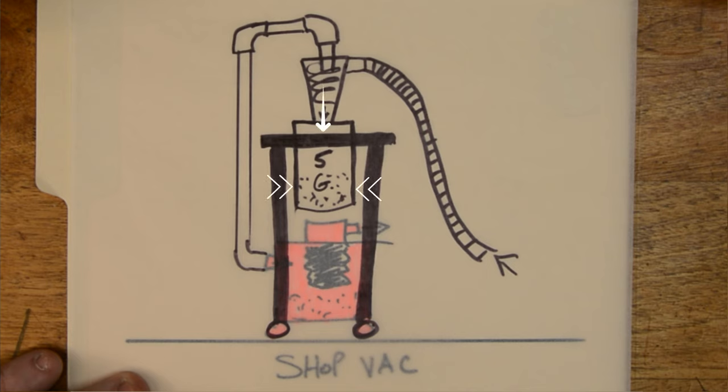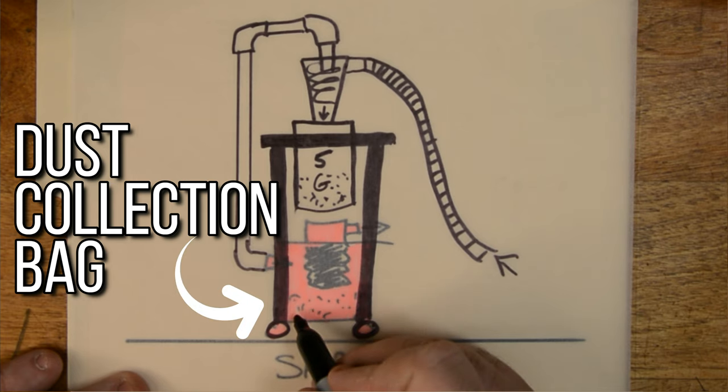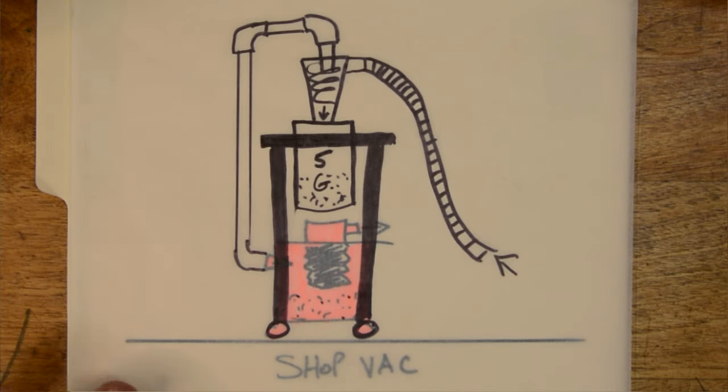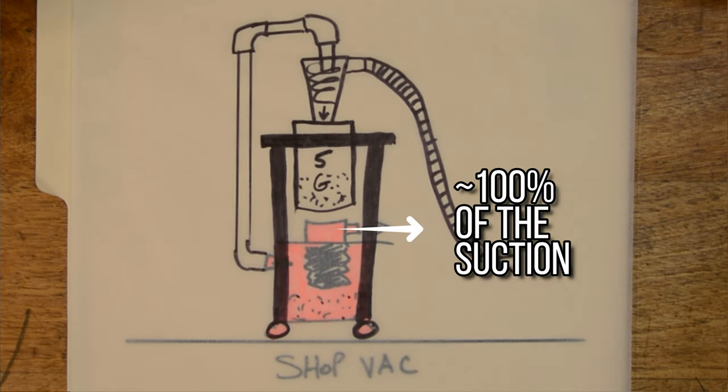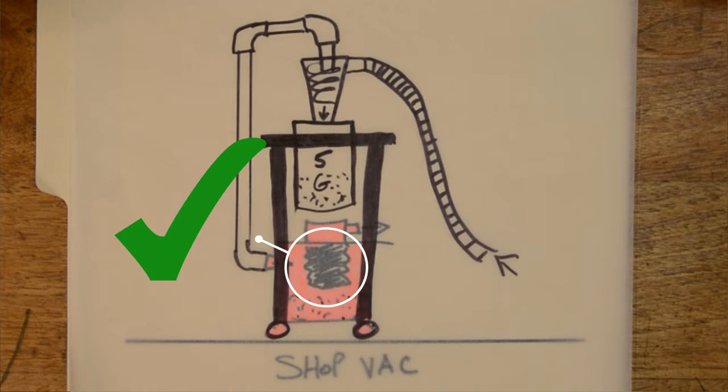Because all the dust and debris have settled into the five-gallon bucket, there's almost none left to go into the shop vac. I'm also going to add a dust collection bag within the shop vac so that any dust that does make its way there gets stopped dead in its tracks by that bag, preserving 100% of the suction coming from the motor because none of the dust is getting to the filter. When the five-gallon bucket fills up, you empty it the same way you would a regular shop vac — except you'll almost never have to clean your filter again. For me, that is definitely worth the investment.